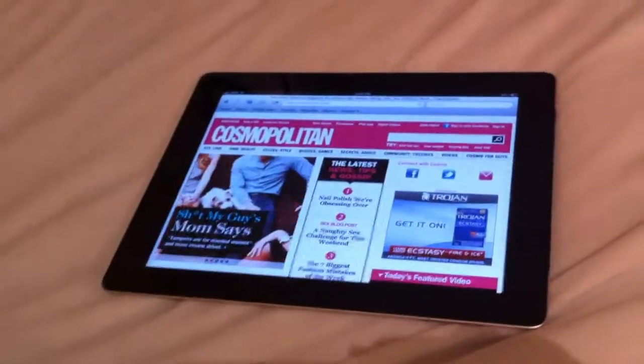Well, that's it for now. Thanks. You can go back to reading Cosmo. Thank you.